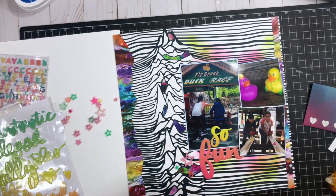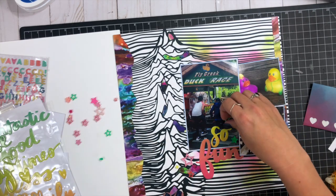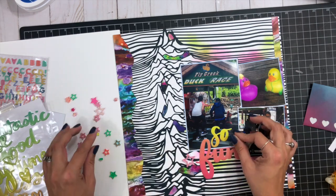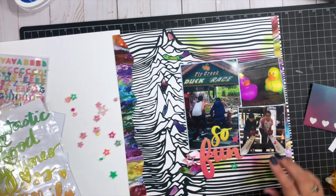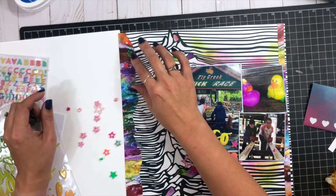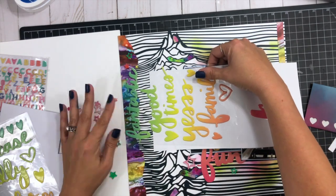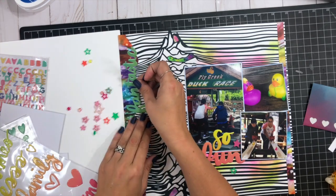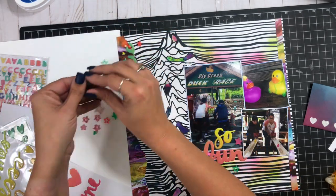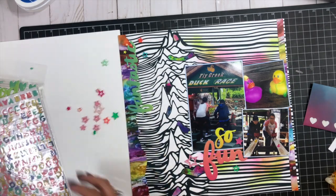I still kind of struggle with mixing hearts and stars on a page, and because this is all about duck races, the stars feel more appropriate. I wanted to add some stars up in the top left corner too, but when I put three stars up there it looked a little naked — like it was missing something. So I went back to my phrases and pulled out the word 'Fantastic' in a nice green color, ran that along my torn edge, and left the stars in a cluster right around that word. That really helped ground those embellishments and gave me an extra cluster on the layout.